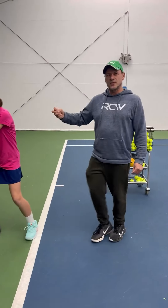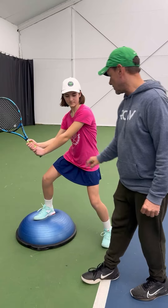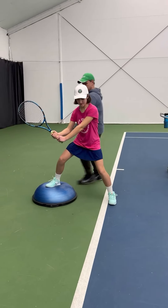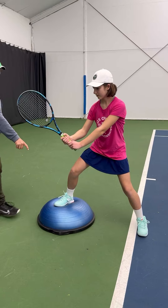It just brings attention to that foot and her brain, so now she can activate it a little more. I'm going to ask her to go a little bit wider with her stance, and so now her brain is really connected to this foot.